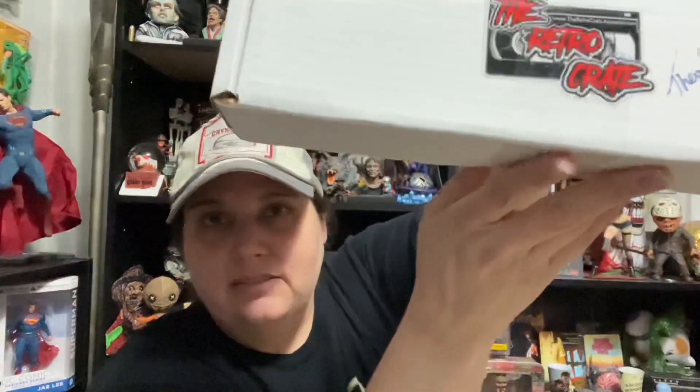Hey everybody, it's Marie. I got a new box to open today that I've never gotten before. It is the Retrocrate.